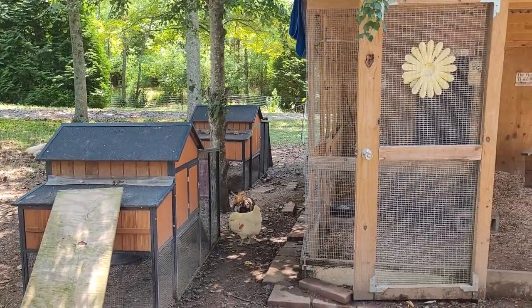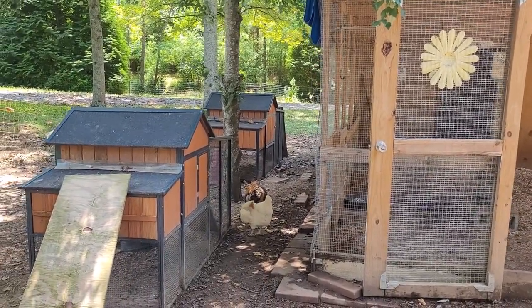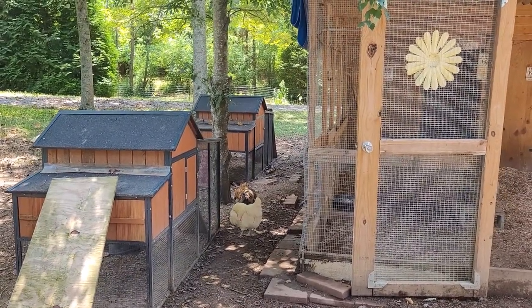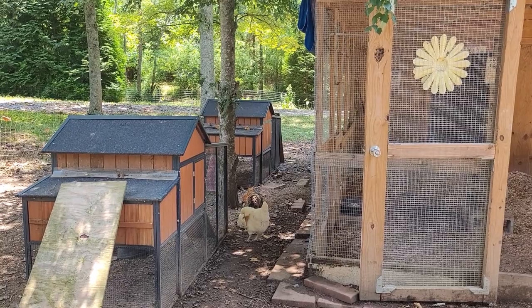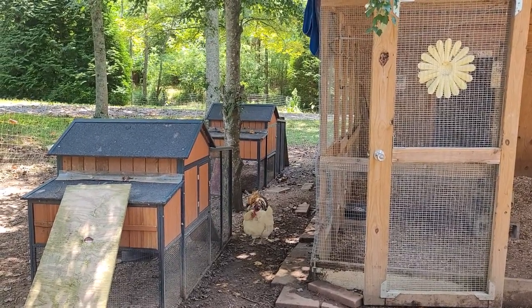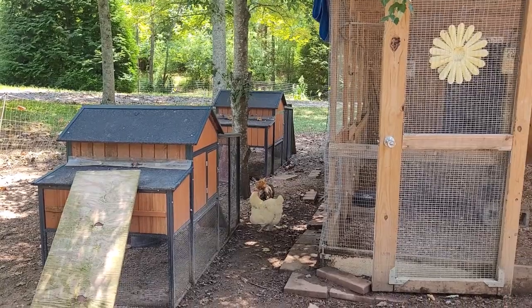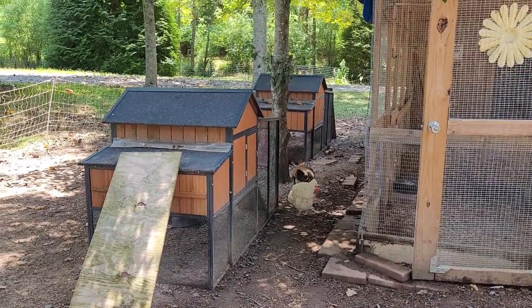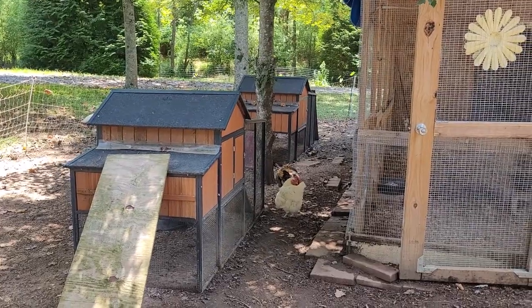Today we're going to be talking about things you can do for your chickens during the heat of the summer to prevent heat exhaustion, which can lead to heat stroke — and that can be deadly in chickens, other animals, and even people. So today we're focusing on chickens and turkeys.